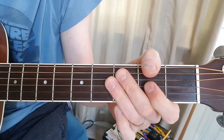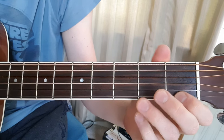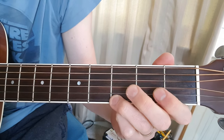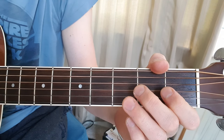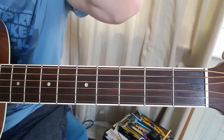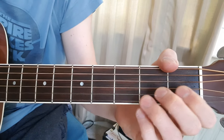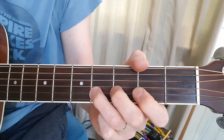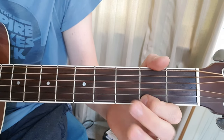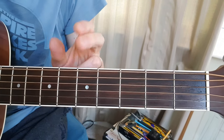And then the same pattern on the open top string. Same pattern on 3rd fret now. And then the pattern switches and repeats each bar. This is line 3. That 3rd line is a good one to practice each bar at a time.